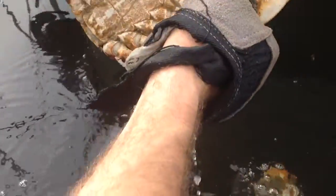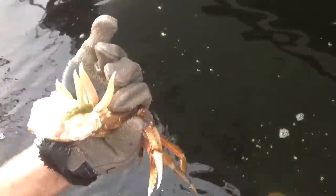Pop off the top, crack them in half, and clean out the guts.